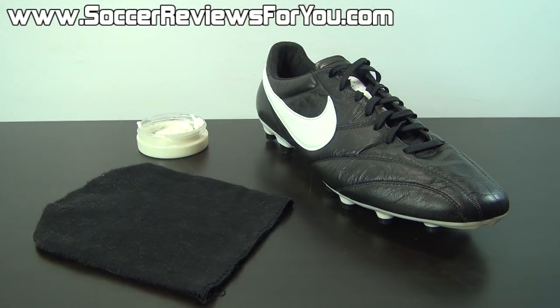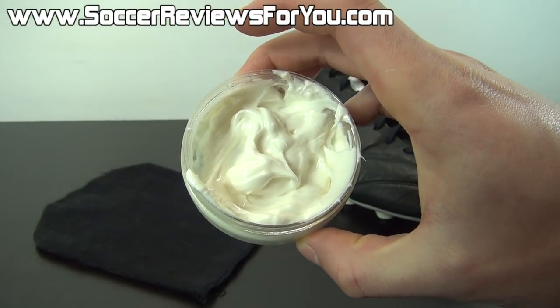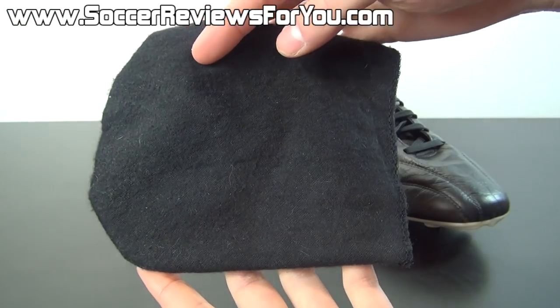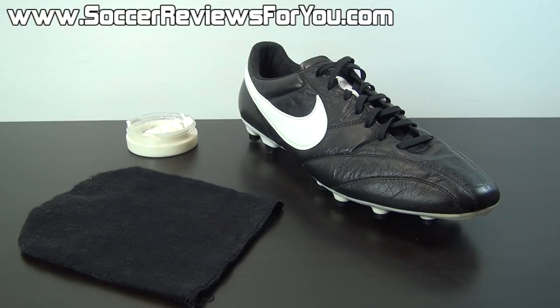You're going to need three things to treat your shoes. The first piece is of course the leather cream itself — this is more of an actual cream; other variations may be more like a soft wax, but they all do the same thing. Next you're going to need a small cloth — any cloth will do, there's nothing specific you need to buy other than the leather cream itself. And then of course you're going to need your shoes, which must be made from a natural leather material. You do not need to apply leather cream to any kind of synthetic — in fact it won't do anything at all other than make a mess, because actual leather will absorb the cream while synthetic materials will not.